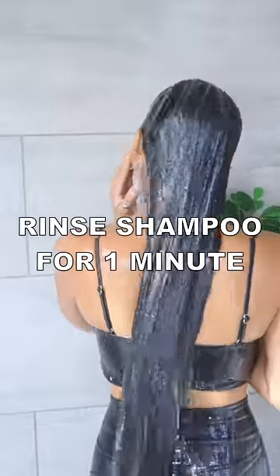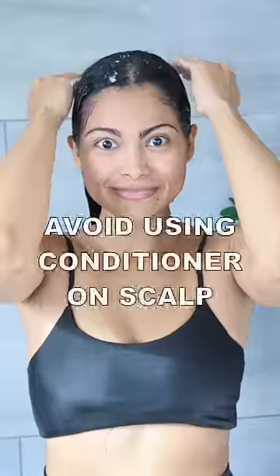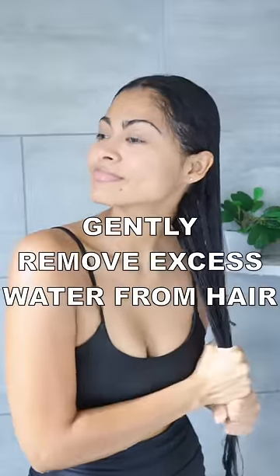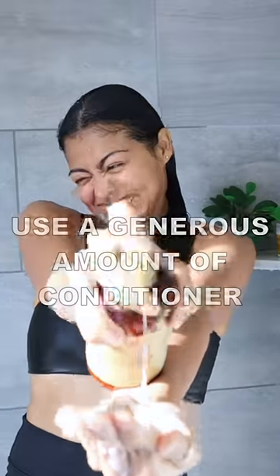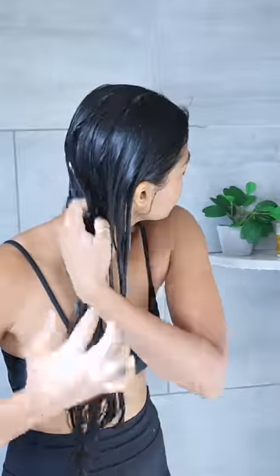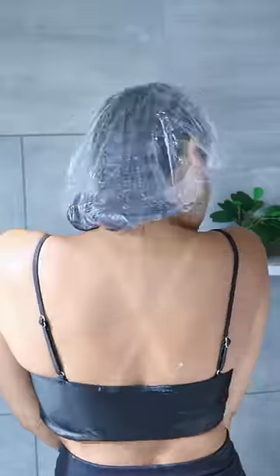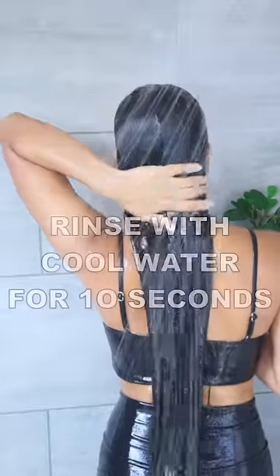Then proceed to condition your hair — not your scalp — but first remove the excess water so that the product absorbs better. Massage a generous amount of conditioner from the middle to the ends. Cover your hair to lock in the heat, then rinse the conditioner with cool water.